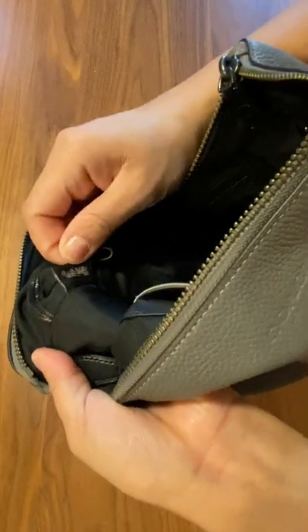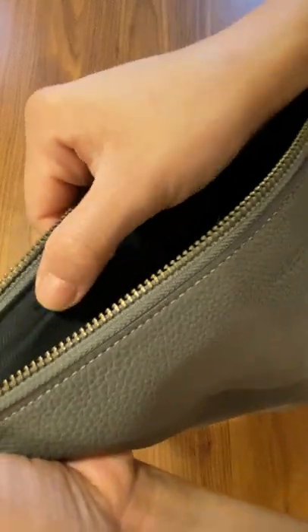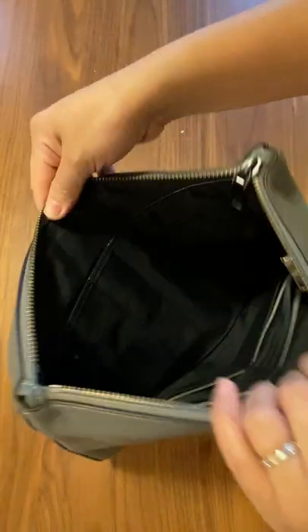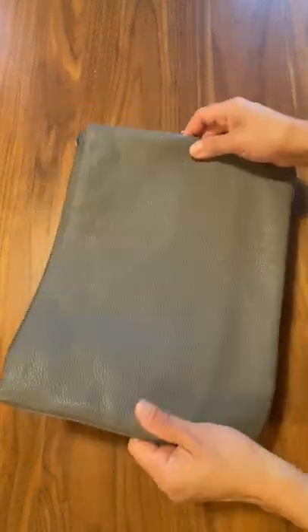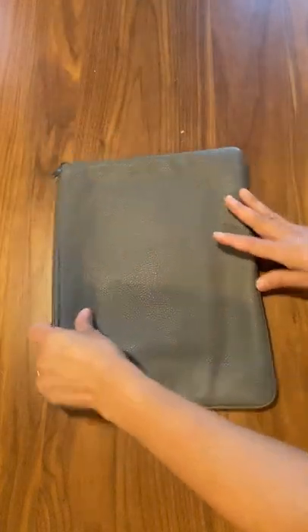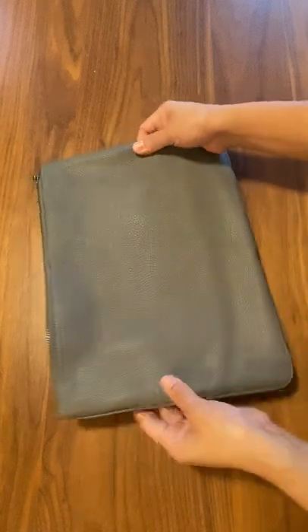And then you have this Coach tag. I noticed there's Coach branding on the inner lining as well — it's actually quite nice. For a leather case I think it's very light. I was expecting it to be a lot heavier but it's not. It's very nice to carry around.